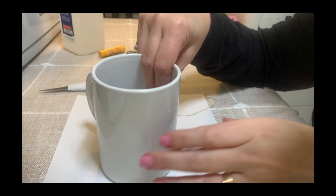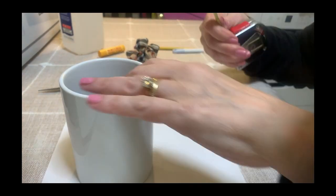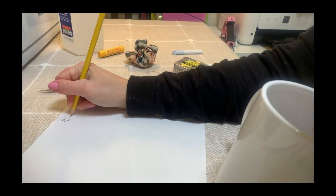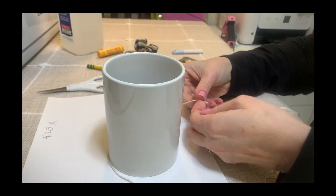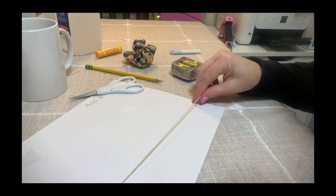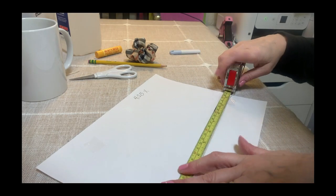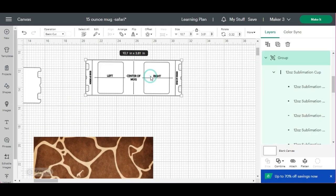To find out what the measurements are for this mug, I'm going to use a tape measure and place it here and measure down — so this is 4.25. Next, I take a string, place a piece of tape here where it's going to wrap, cut it right there, then measure the string and I get 10.7.